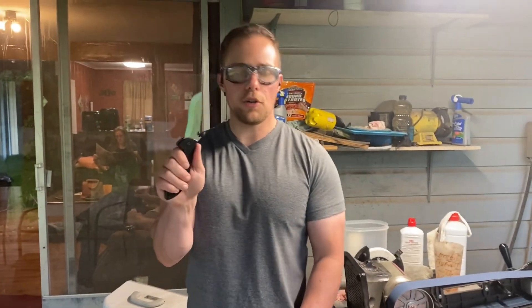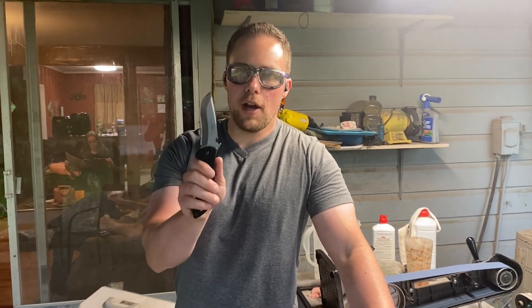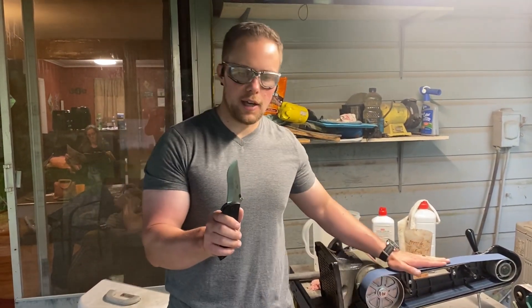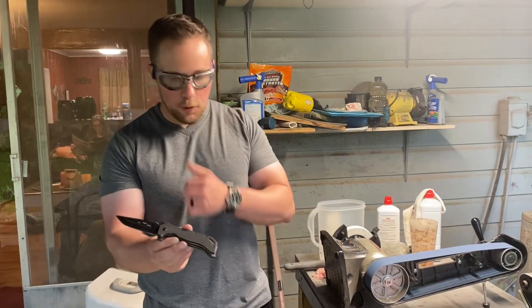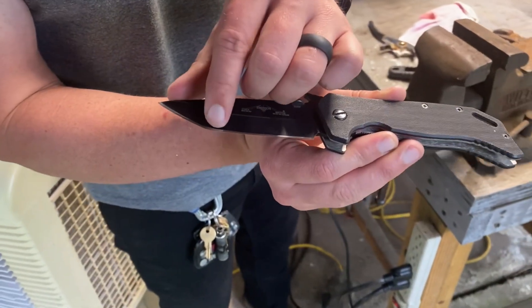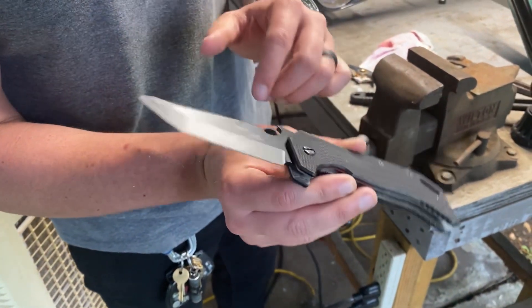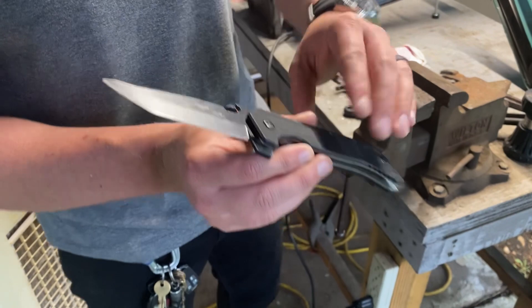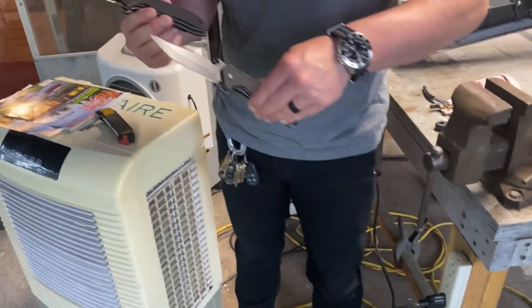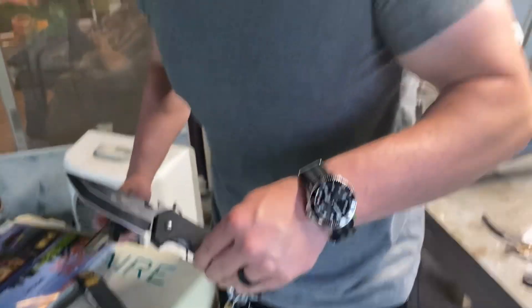The edge on this was not very good, and I was really impressed with how I was able to put an edge on this knife yesterday. I'm going to do the same thing with this particular knife. I'm going to sharpen this tanto, not really respecting the tanto geometry so much — it'll be more of a spanto like it is right now.